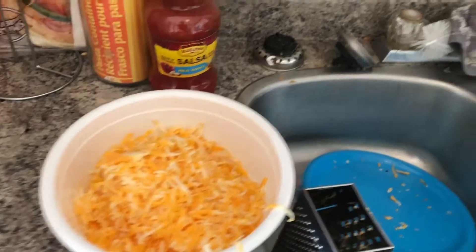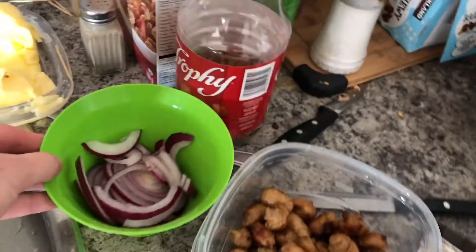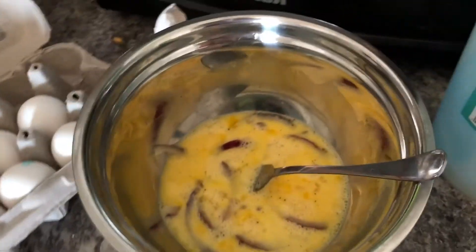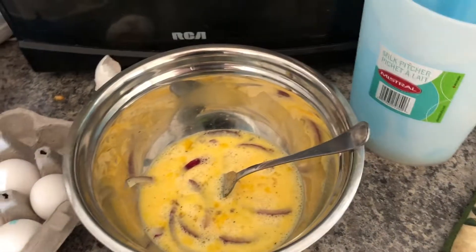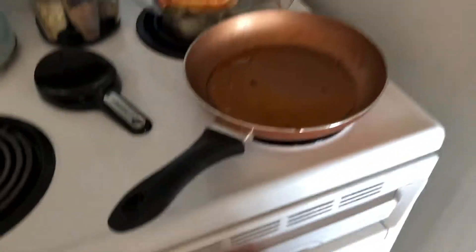Alright, we got the cheese all ready to go. We have the cut-up onion, the sausage, and the eggs and onion ready to go. We'll wait another few minutes while the hash browns finish up and check back in after that.